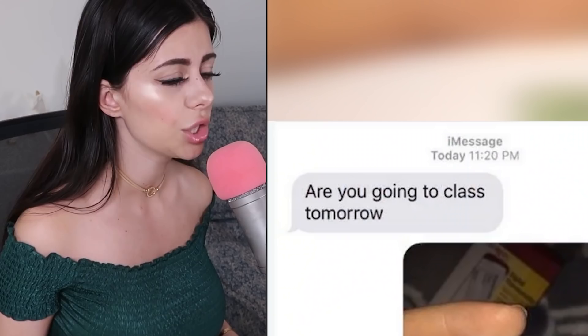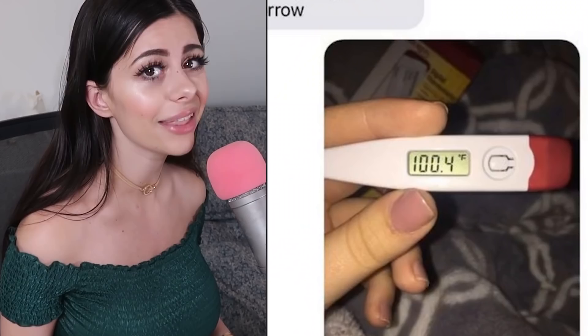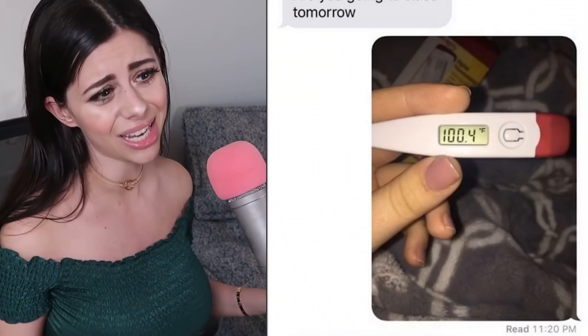Someone texts 'Are you going to class tomorrow?' and the other person sends a picture of a thermometer. You know, the thing you check your temperature with. And then the person responds 'Does that mean you're pregnant or not?' Dude, it's her temperature — it means she has a fever. She could be pregnant as well, but that's a completely different device. They kind of look similar, but completely different.